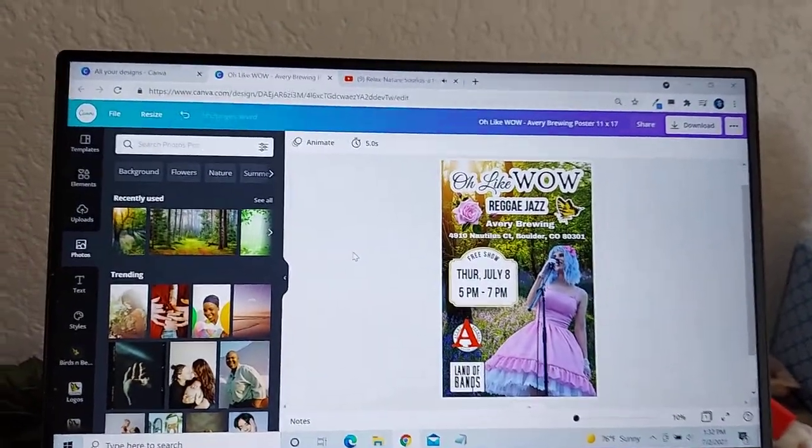I'm also going to make some phone flyers so that people can share the flyer on their phone digitally — the right size, easy to share. And also an Instagram post that's a square, because Instagram is square most of the time if it's going in the feed. So I'm going to make one that fits properly and that you can see when it's that size. Also Facebook.